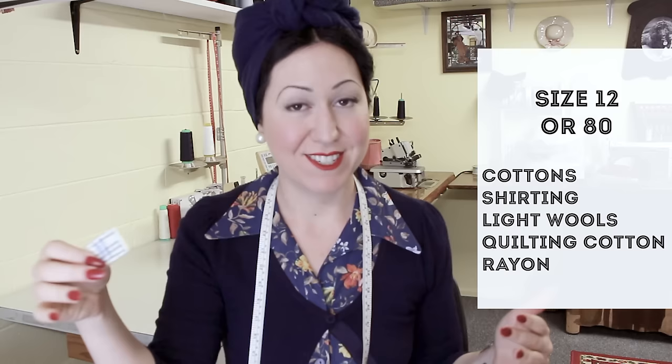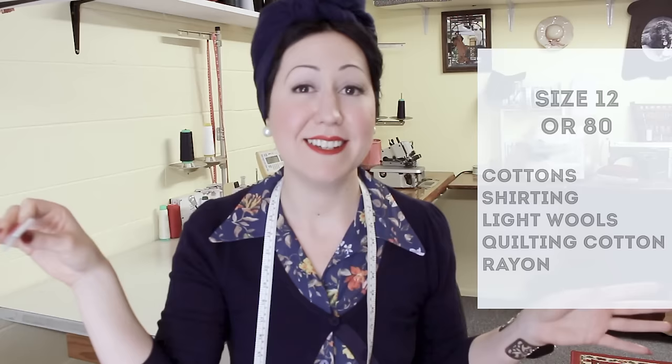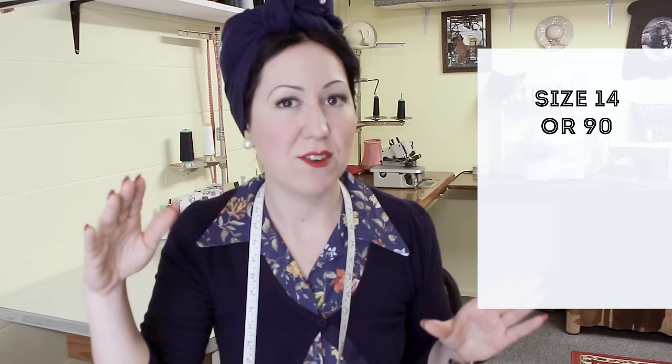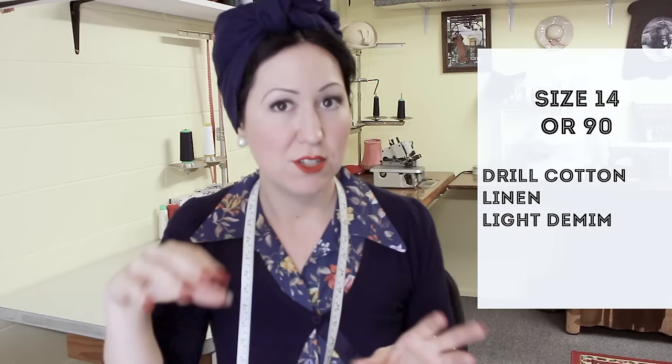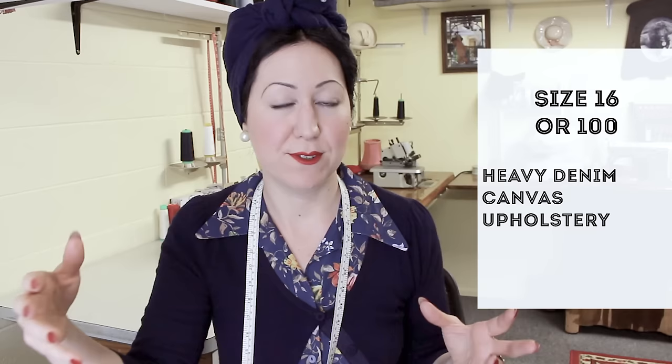The most common needle of all is the size 12, or size 80. A universal in a 12 or 80 is the standard baseline — most sewing machines off the shelf will have this needle size. It's good for basic cottons, shirting, light wools, quilting cottons, rayons — all those mid-weight fabrics. Moving up, a size 14 or 90 is also fairly standard and works well for slightly heavier cottons like drill, most linens, and light denims. Then a size 16 or 100 is for heavier denims, canvas, upholstery, and heavy fabrics — and even higher for leather and really heavy-duty materials.